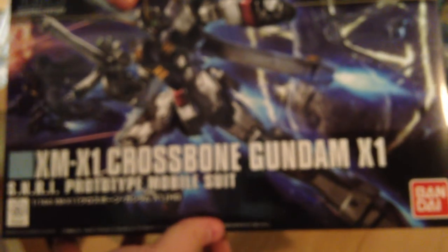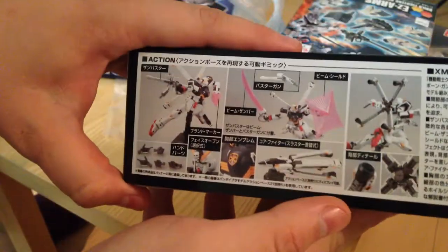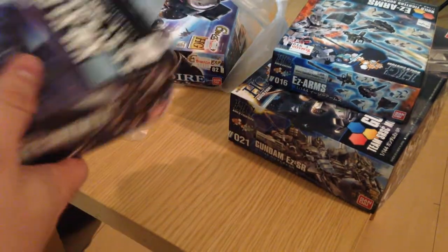Next, the Crossbones X1 — this is a new, freshly updated kit. I am very excited to build this. It looks like it has a lot of neat effect pieces, but I'll be doing a video on that soon.